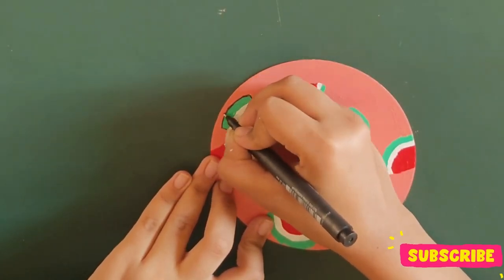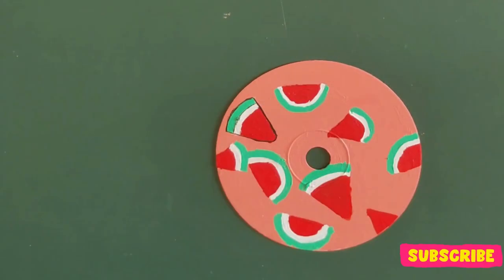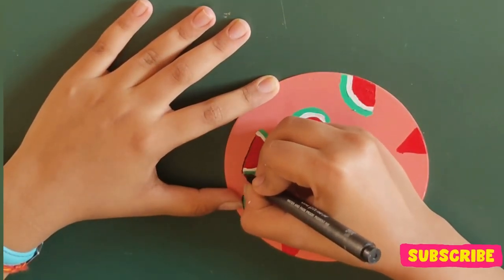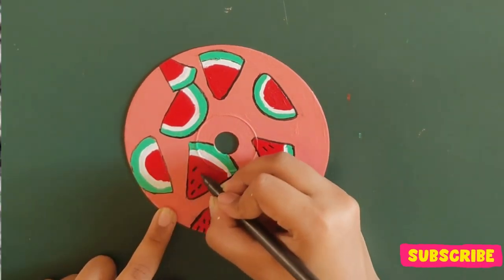I decided to do the borders only because the fine tip marker didn't work well on this surface, so in the end I had to use a black sketch pen. Using the same marker, I drew some seeds — and here is the final piece.